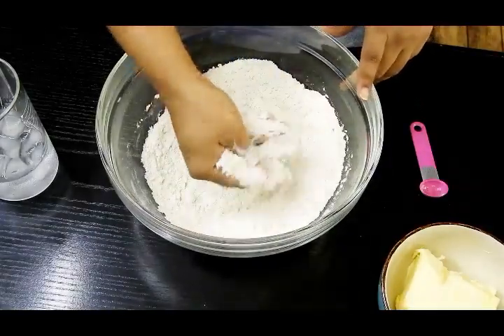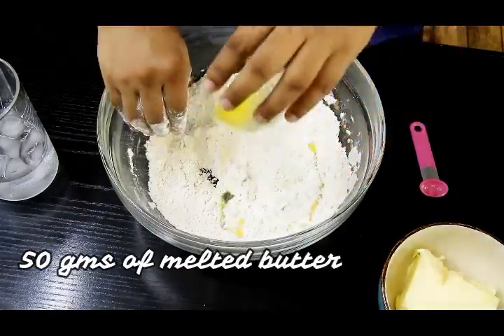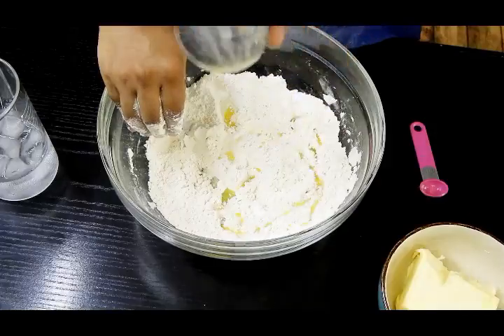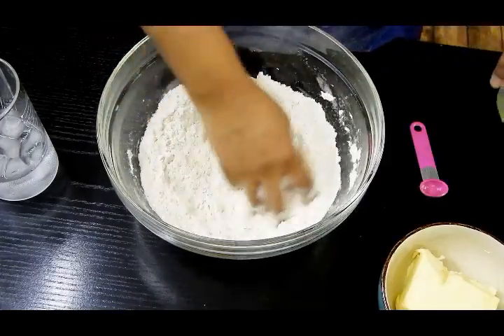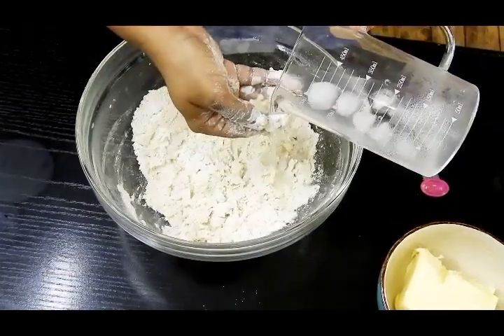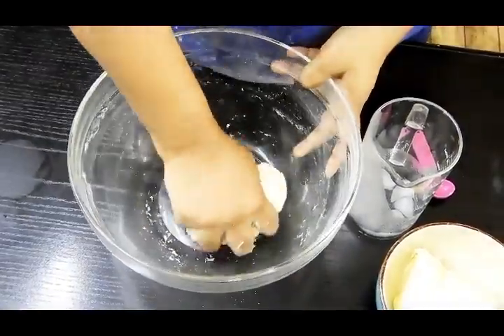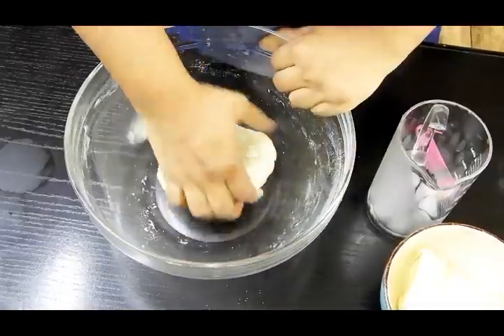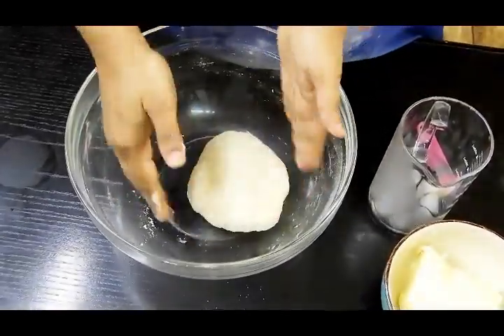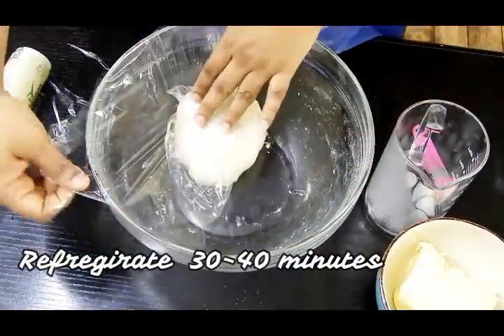We'll be adding some melted butter to this dough to give it a little crumbly texture — 50 grams of melted butter. Give it a nice mix, then drizzle some cold water and make a dough that's neither smooth nor stiff, just a perfect consistency you can roll out well. The dough is ready. This is going to rest for another 30 to 40 minutes. Meanwhile, while both the doughs are resting, you also go and rest!